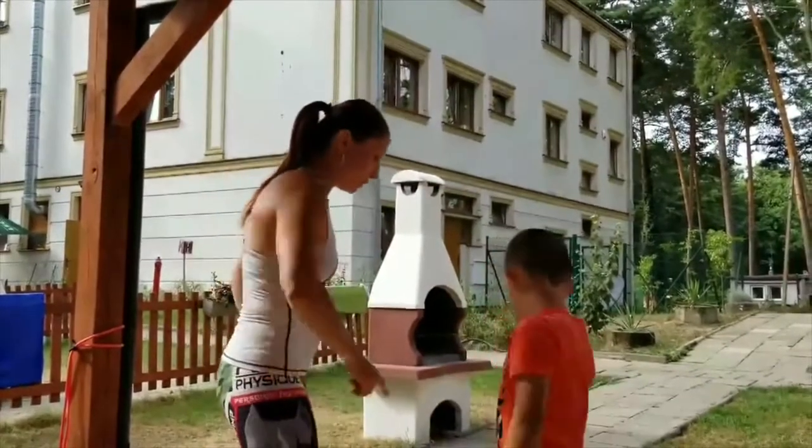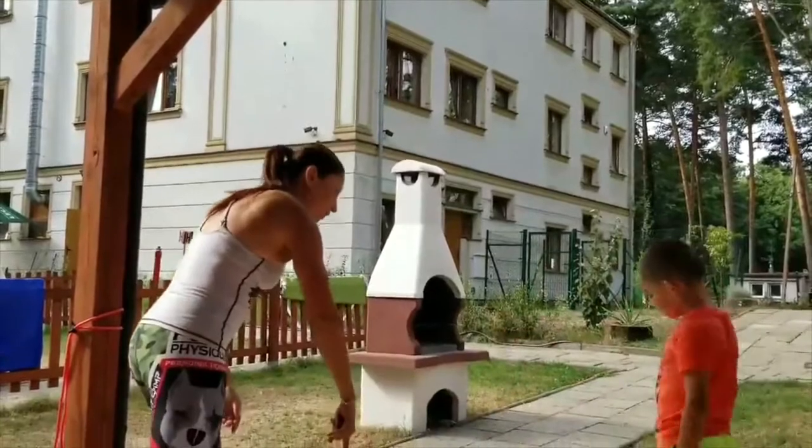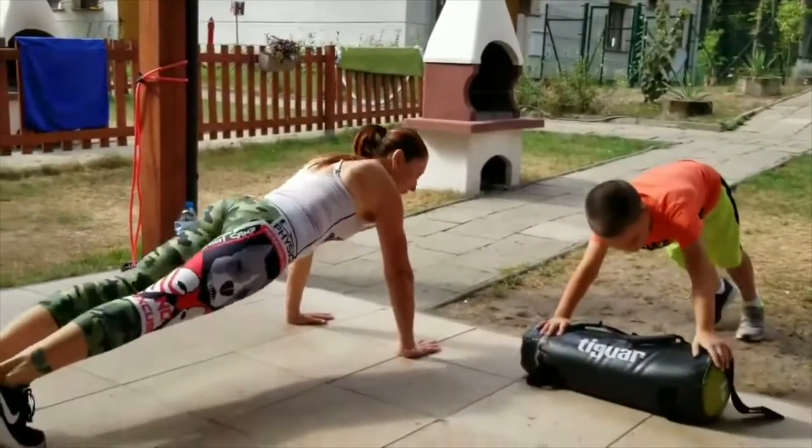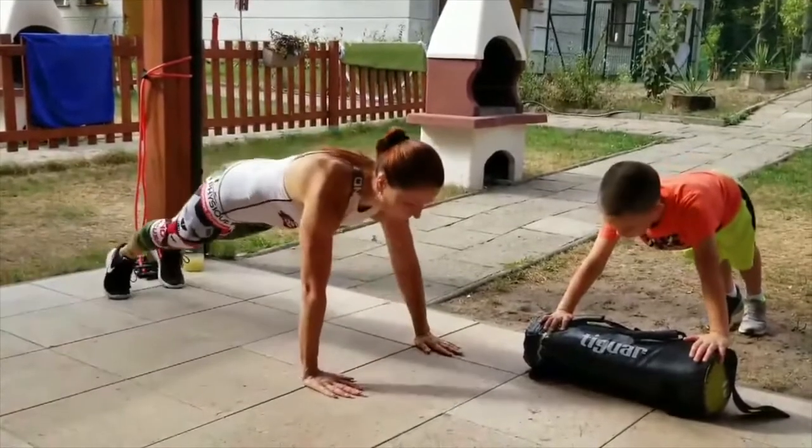Let's do the push-ups. You can start on the knees and I'm gonna do it on the floor. Ready? Let's do it — we're gonna do a set of 10.